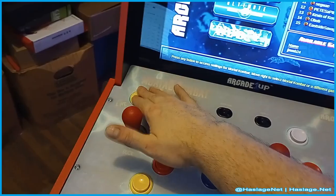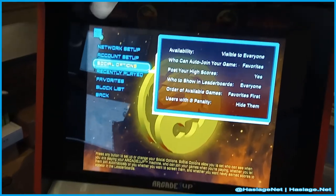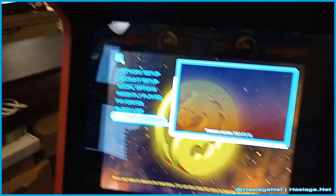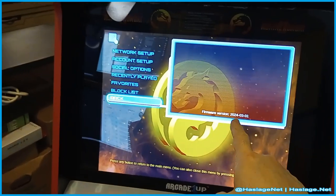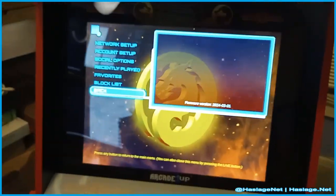Hitting the live button, you can set your social options, and there are network settings and account settings, recently played favorites, and block lists. I'm not showing you the other screens because I have private information on there you don't need. It does show you a firmware version — I updated to the March 1st, 2024 version, so we are up to date.